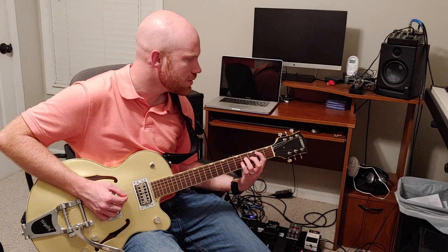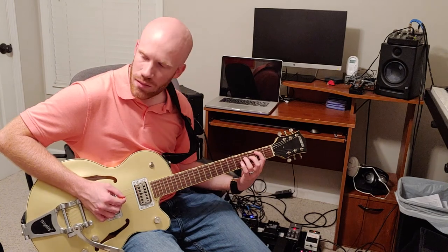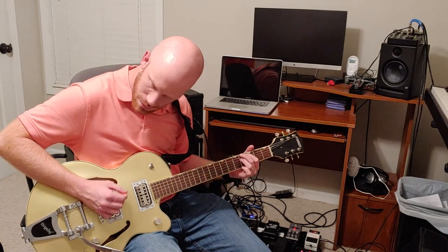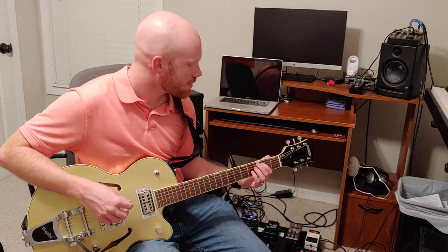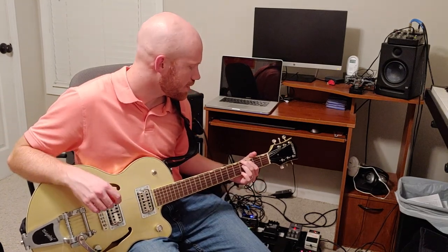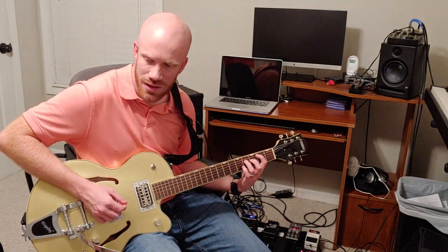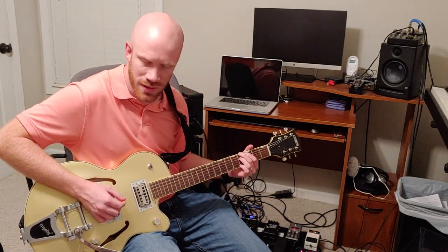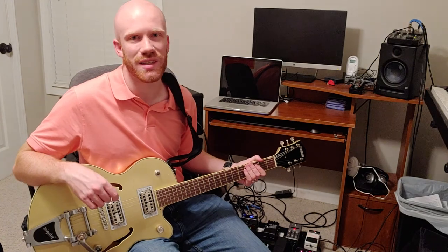So when you're walking up on that E string, you're doing the F-sharp to the G-sharp. And then it continues to the G-sharp. I can't play while singing, so I apologize for that. I think that gets you the gist of it.